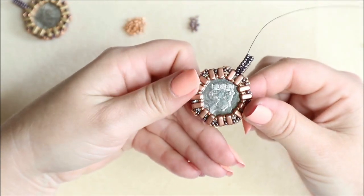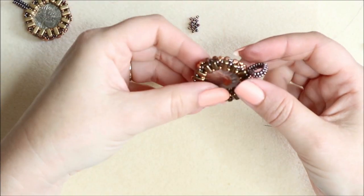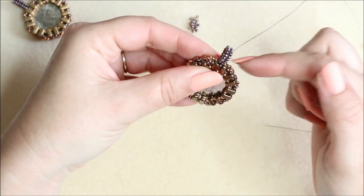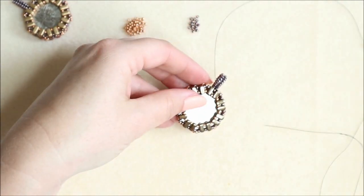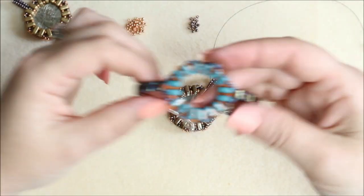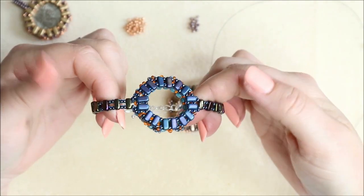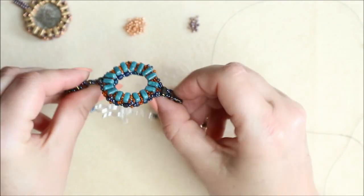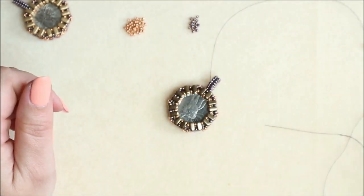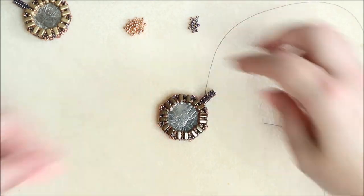Now you can see we've got a nice loop so a chain can pass through and the coin is fully secured. It's fully reversible — it depends on which side you want to wear it or whether you want to put anything inside at all. If you don't want to put the coin in, just continue going round and pop your bail on top. I also made it into a bracelet design, which is fully reversible too. Thank you very much for watching, take care and I'll see you again soon.